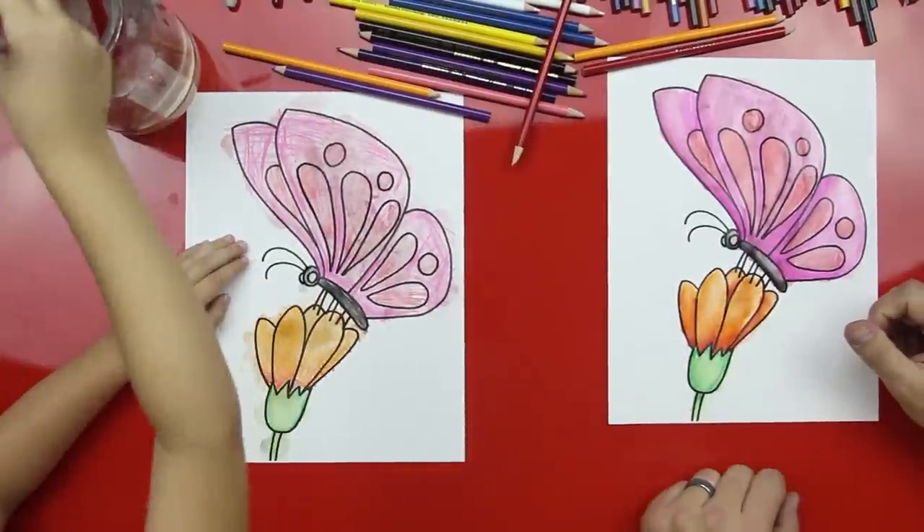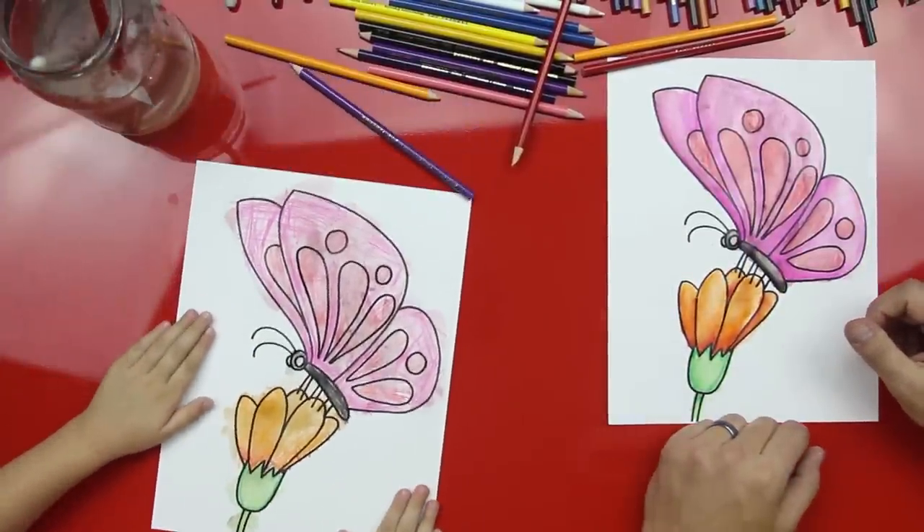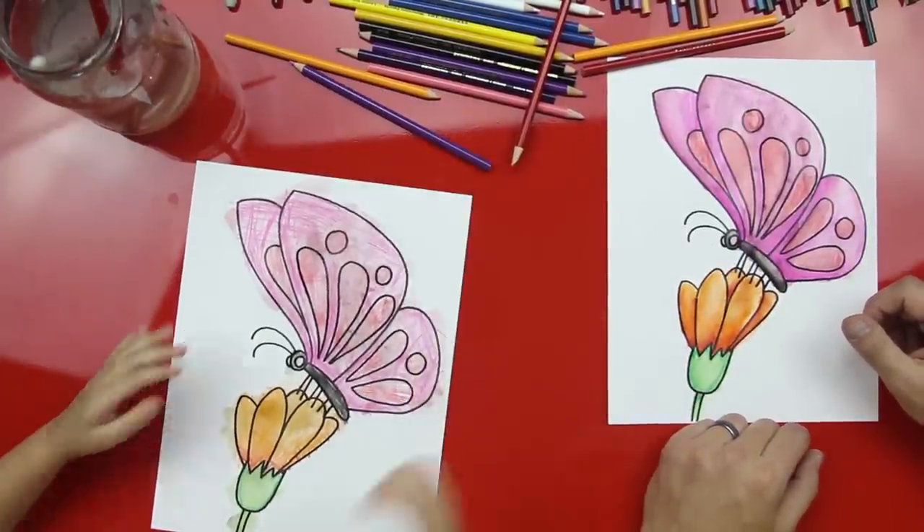Hads, look at that — that's awesome. Do you want to keep going? Was there another part you wanted to do? I think you got it all. Was that fun? Yeah. We hope you guys had fun painting your butterflies with us and we'll see you later, our friends. Bye. Goodbye.